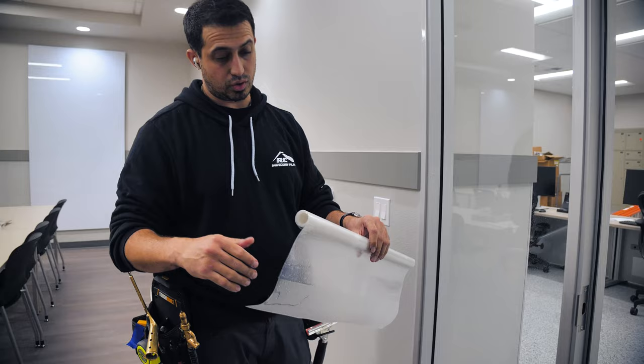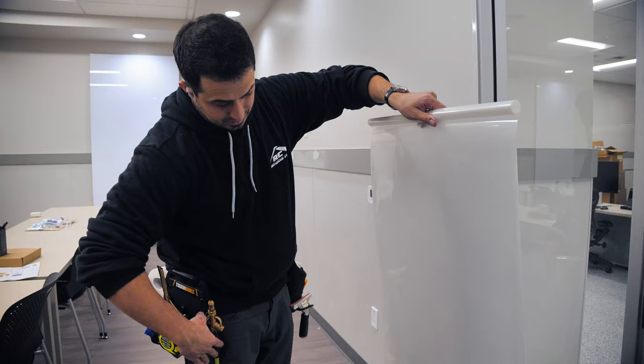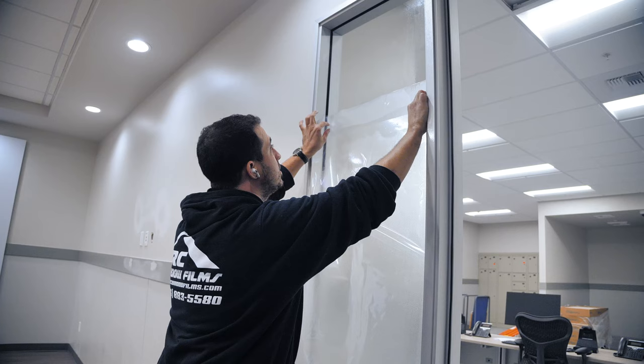What I did right there is I back-rolled it. I sprayed water on the back side of the film, peeled the liner, and laid the liner on the back side — that's going to allow me to unroll it and expose the adhesive. I like to come down quite a bit, unrolling it just by hand, to line it up. Get that sprayed off and then I'm going to start from where my line is, spraying this off. Dawn dish soap and water is going to allow the film to slip.